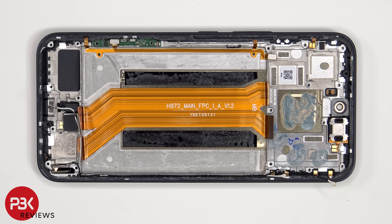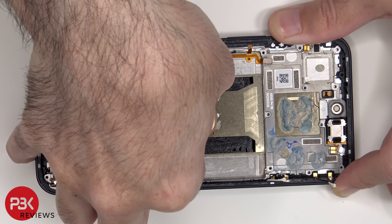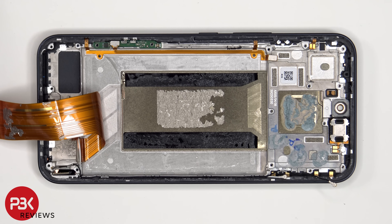Once the battery has been pried off, we can see the flex cable which connects the main board to the subboard. Once the flex cable has been peeled back, we have a better look at the vapor chamber which runs underneath the battery as well as the motherboard.